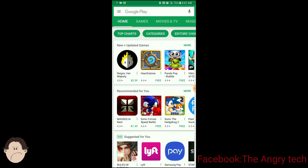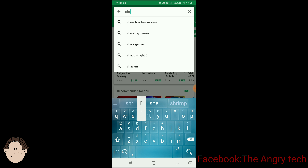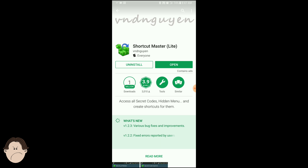We're going to go into Google Play. I already downloaded it, so this is what you're going to download: Shortcut Master. You don't need to root your phone. All you have to do is follow me step by step. This is for the Galaxy Note 8, Sprint only.